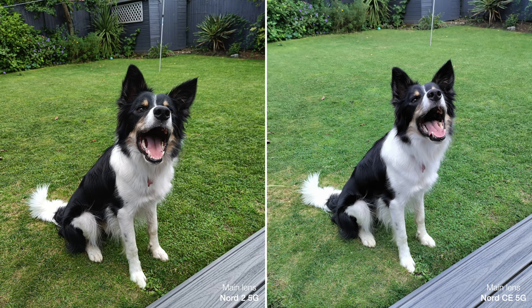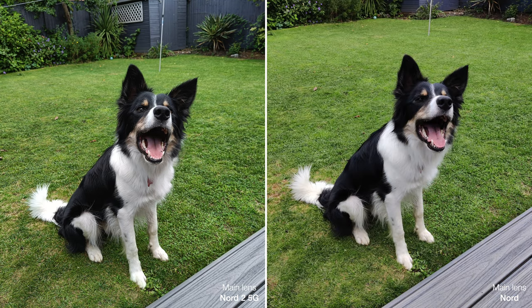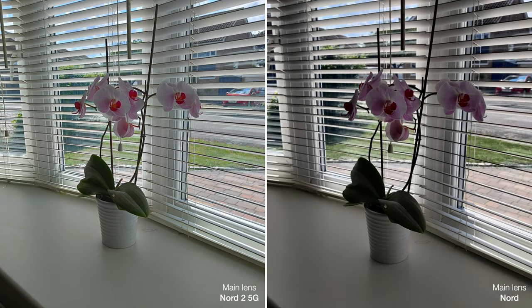In the CE's defence, it did often show the most natural, true-to-life colours, and these shots highlight the heavy contrast in the image processing on the Nord 2 and the original Nord as well. But I would still say that the Nord 2 image is the best looking, thanks to the detail and sharpness, and its main lens is still superior overall. In these tricky shots with bright sunlight outside, you can see how the Nord 2 has done a better job with HDR, retaining more detail in the shadows but also the colour and vibrancy. So you can see how the new processor helps improve image quality as well.